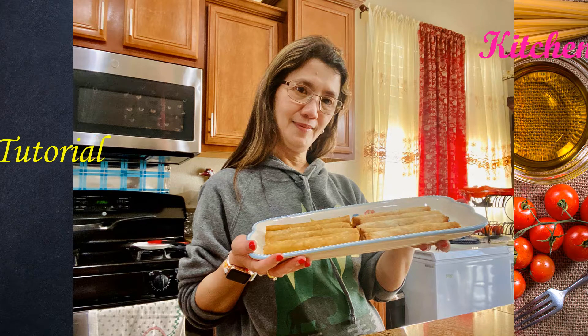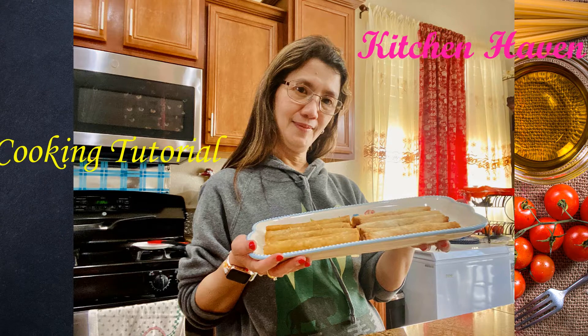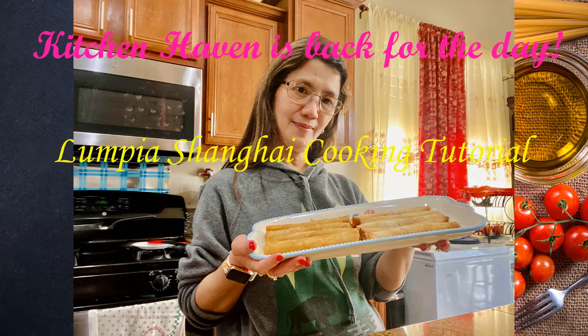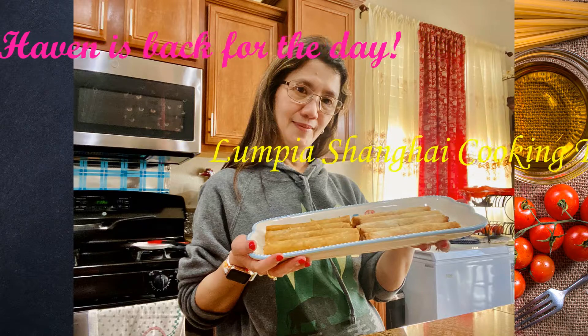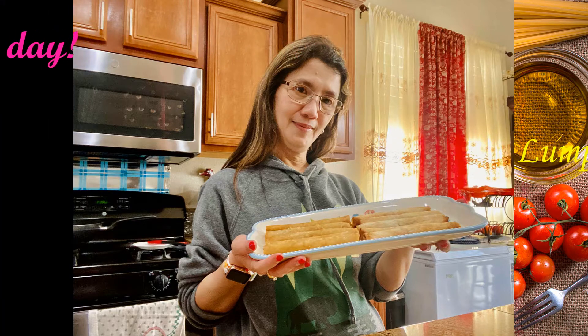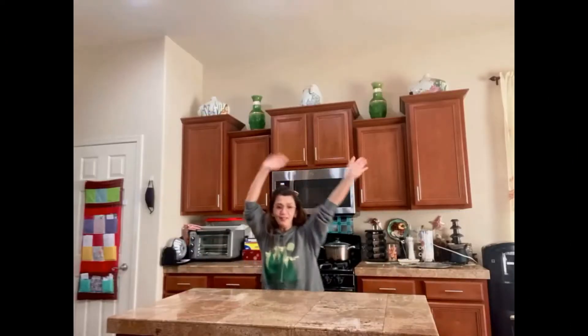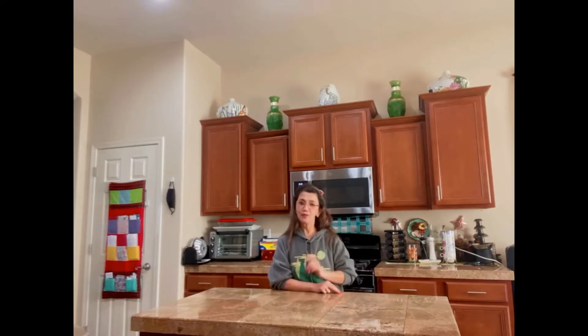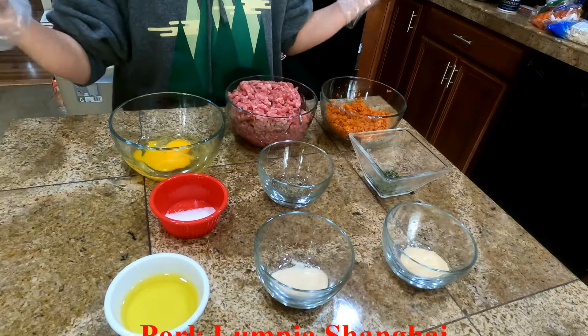Hi! Kitchen Haven is back for the day. Welcome to my Lumpia Shanghai cooking tutorial. Good morning! Today we are doing a tutorial for making Lumpia, and our focus for today is Lumpia Shanghai. So I'm preparing pork for my Lumpia. We'll do the cooking, the wrapping, and the frying. Hope you like my video tutorial today — this is my request for my subscribers. And here's my pork Lumpia Shanghai recipe.